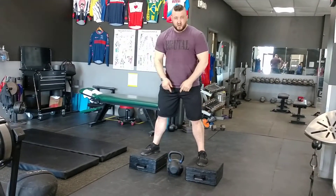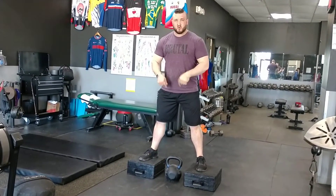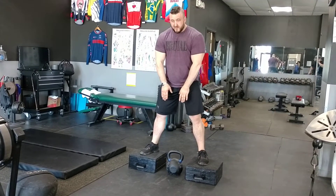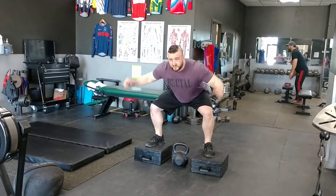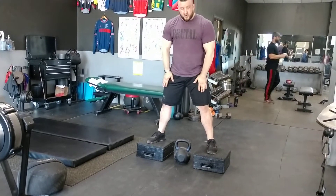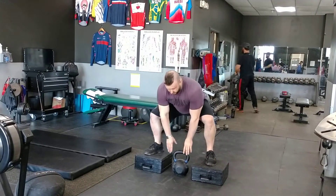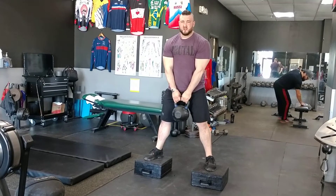Then from there, in order to grab the kettlebell, I want to focus on pushing my hips back and my knees out, and I'm going to let my torso drop down at an angle towards the kettlebell. I'll have my hands ready to grab the kettlebell. I want to push my butt back as I push my knees out — this mimics what would be the bottom position of a squat. I'll find my squat width, push my knees out towards my pinky toes as I sit back, grab the kettlebell, and lift back up to the top.